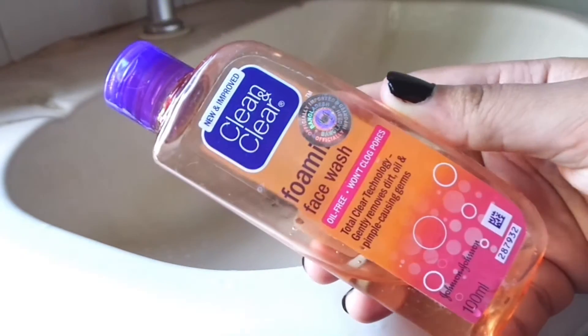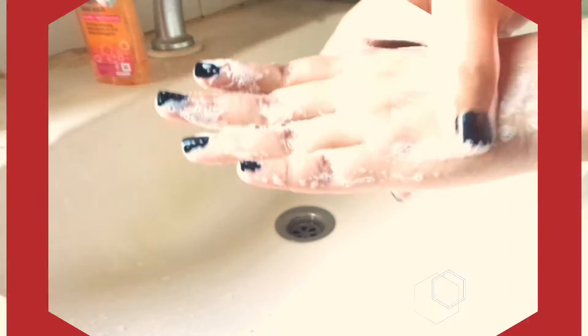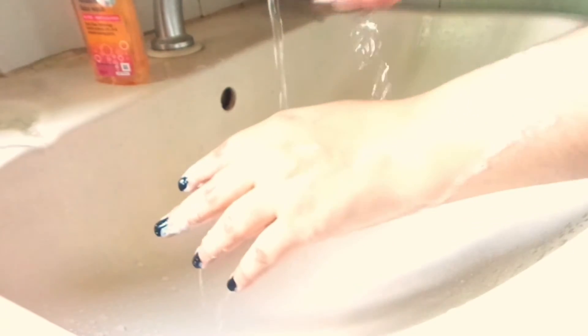To use Clean and Clear Foaming Face Wash, dampen your face with water, take a pea-sized amount, and massage it gently on your face in circular motions. Then wash it off. For best results, use it twice daily.